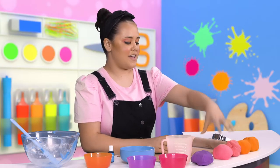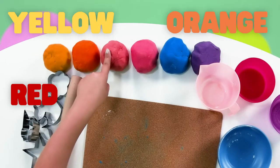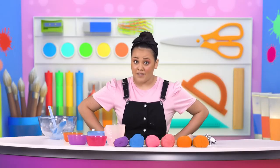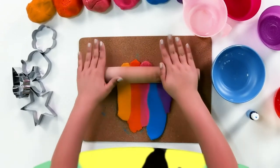I'm going to place it right in between the pink and the purple. What's your favourite colour? Yellow, orange, red, pink, blue or purple? Is it time to play with our Play-Doh? I think it is. Look at all the colours that we just made — there they are, all lined up.